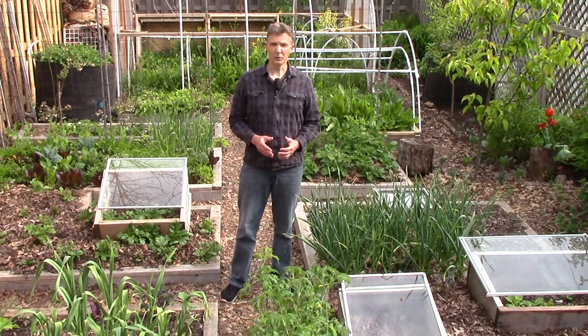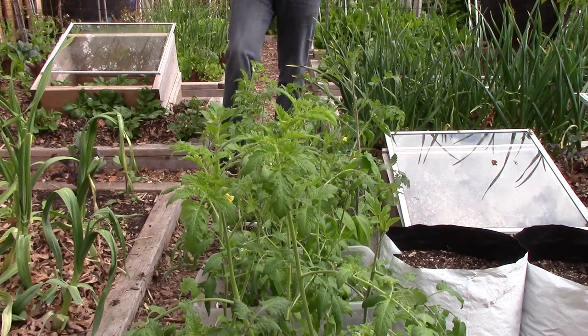Then we hardened the plants off for a week outside to gradually acclimate them to the outside conditions. Now it's time to plant.